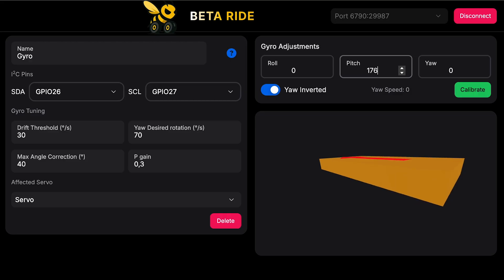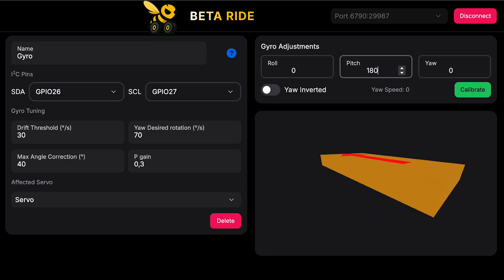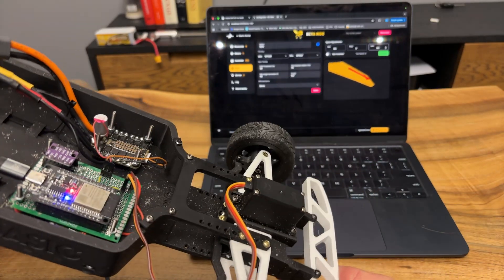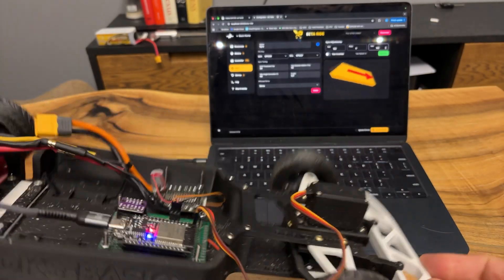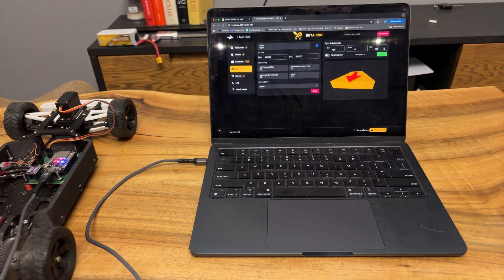Then I found it was necessary to add into BetterRide some visual hints with the ability to set the gyro position. Without such adjustments, you don't actually know which direction the car is rotating — left or right. These improvements helped a lot, but still sometimes the gyro picked up variations which caused absurd velocity measurements.